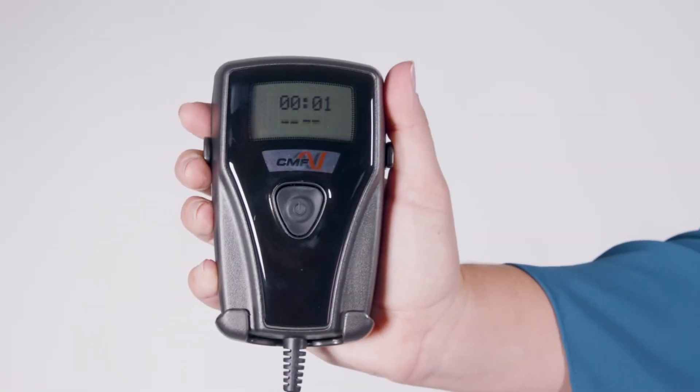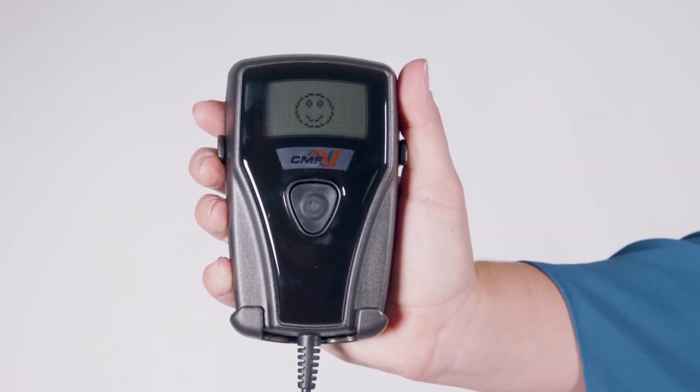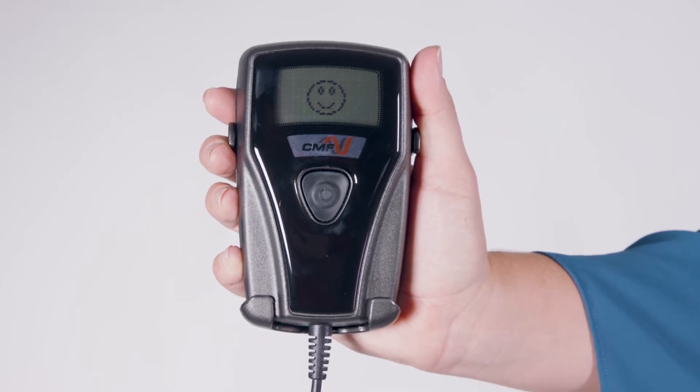After 30 minutes, the treatment complete icon will appear as a smile face on the display. The device will beep twice and automatically shut off.